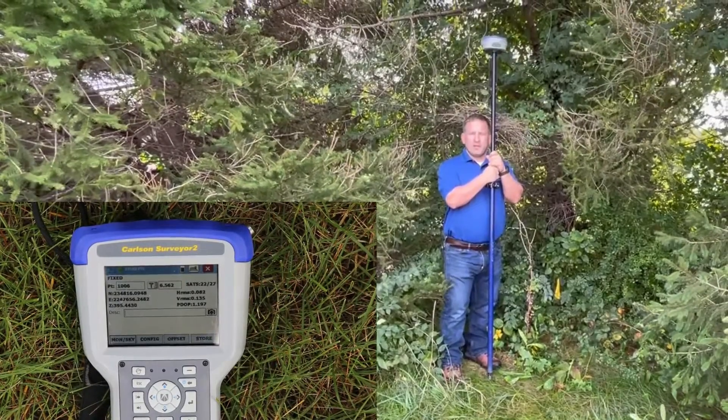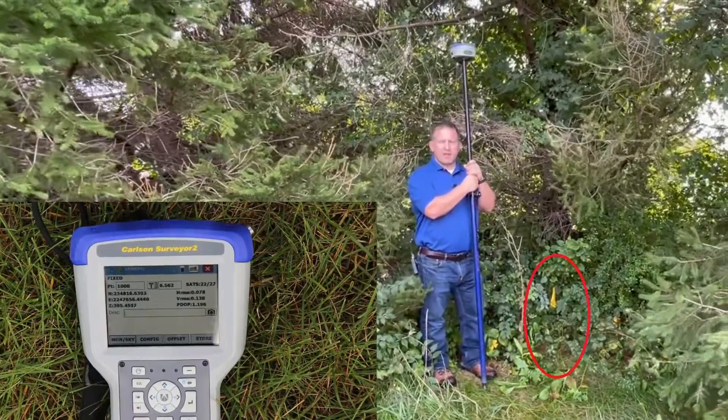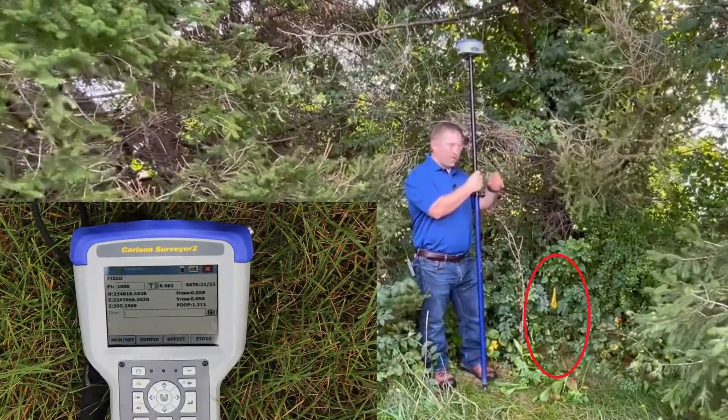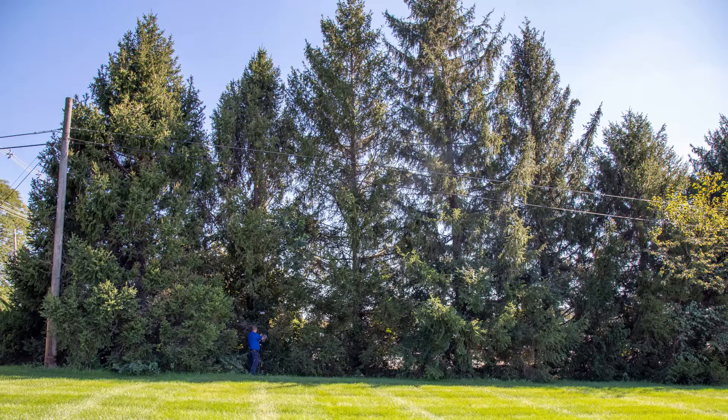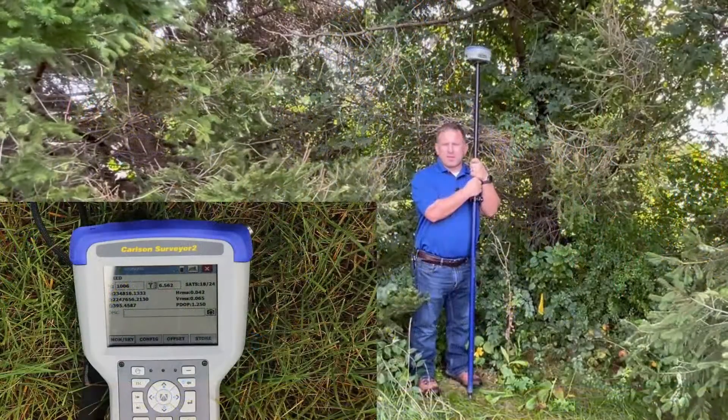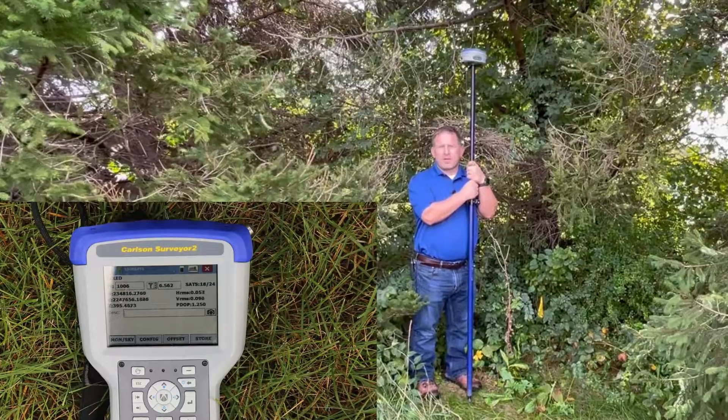We have an underground gas marker right back here at this flag. We're going to try to take a shot on it. We're in some tough evergreens right now and it's also about the worst time of the day — it's around 11:30 on October 4th.